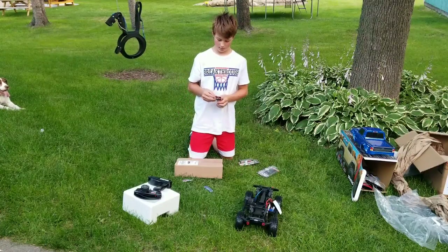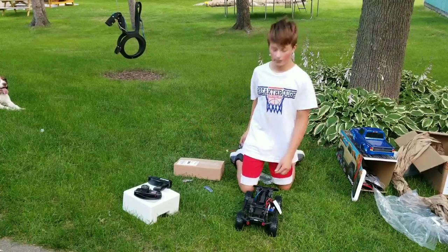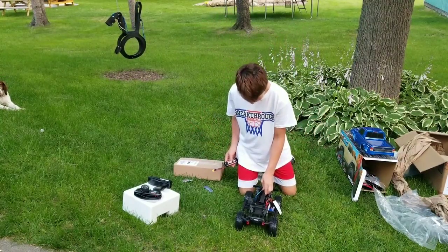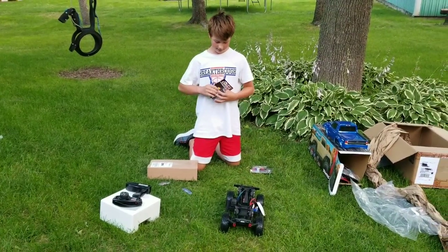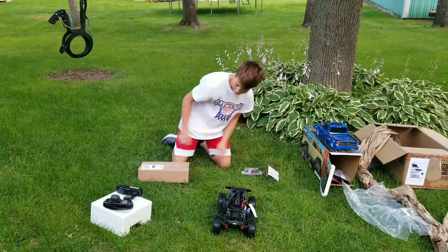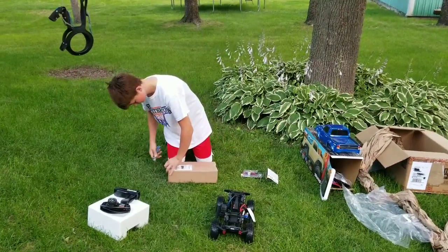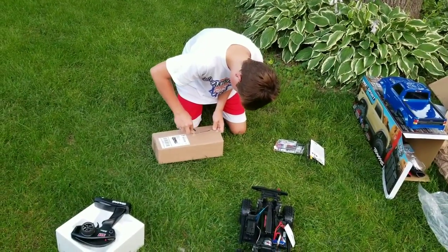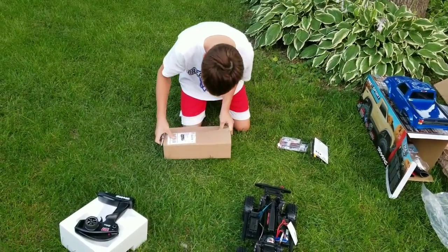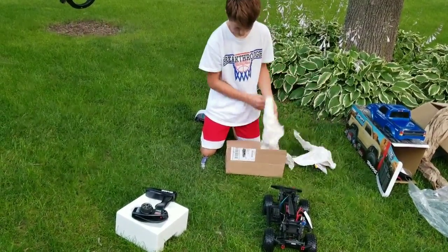We're going to peel this off. The thing I wanted to check out is if it would actually fit in here. Yeah, it will. These are whatever, so we wanted to get batteries that we could use. This is for a future video, but I'm going to show you right now. Yep, it's what I thought it was.